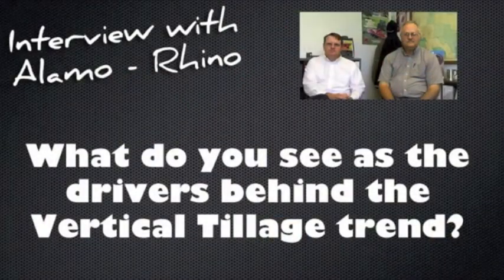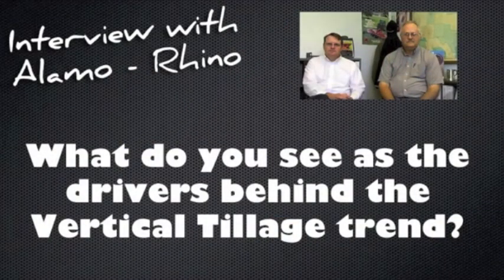It helps manage the compaction from the winter snows and takes care of the residue at the same time. A couple of the drivers is the hybrids keep changing, and as we've gone along we've started to see some of the no-till guys come out and say they're getting wet matting problems in the field before they go in, the soils aren't warming up, and they're having problems getting seed placement where they want because of all the residue compaction. It's just a combination of things going on there.